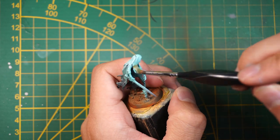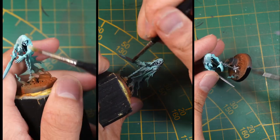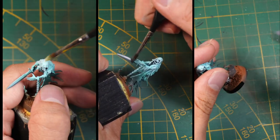Then switch from the airbrush back to a brush and repeat the same steps as before — dry brushing the silver parts and applying pigments. And now it's time for the final reveal.